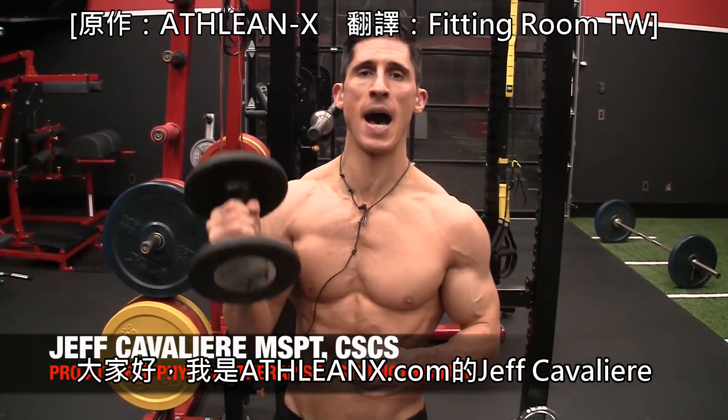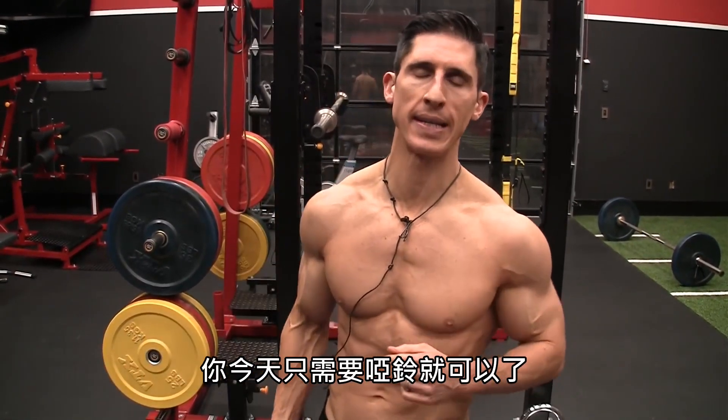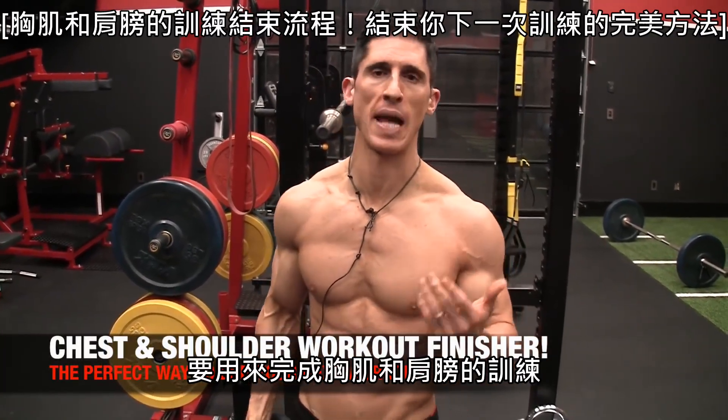What's up guys? Jeff Cavaliere, ATHLEANX.com. One dumbbell is all you're going to need today for this great chest and shoulder workout finisher.